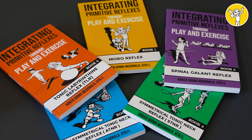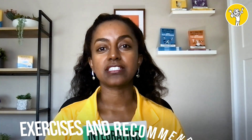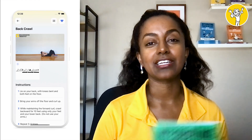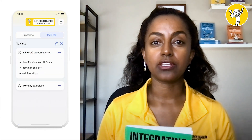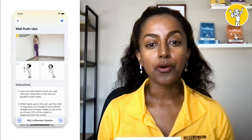We have multiple books in the series — one for the Moro reflex, one for the STNR, one for the ATNR, the Spinal Gallant, and the TLR, with more to come. Because the books are piling up with multiple exercises and recommendations, we've compiled everything into an app with videos and descriptions, so you don't have to memorize anything. You can create a playlist and send it as a home program so parents can use it with their kids.